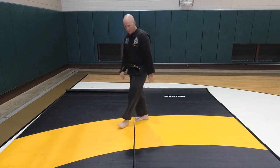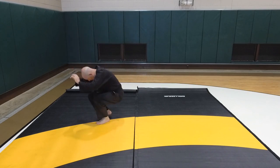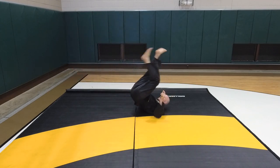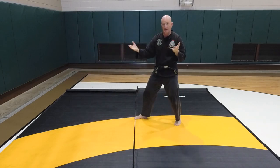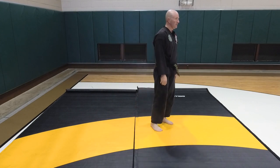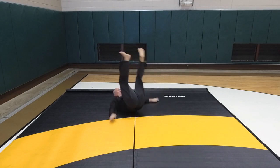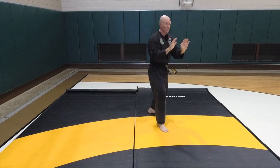So the other side — one, two, three. Use your legs up, you're ready to go. Ready to block, strike, grab, whatever. Practice maybe ten times. Falling, hands up in front, look at their eyes, ready to go.